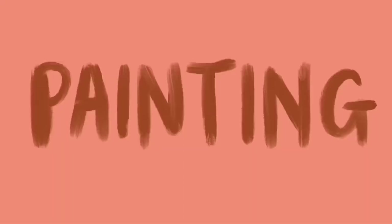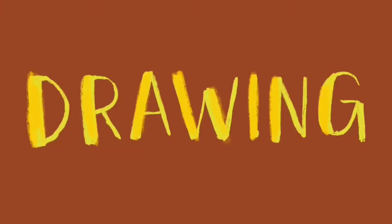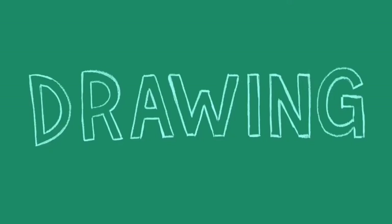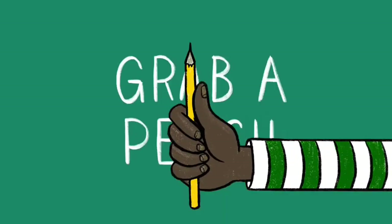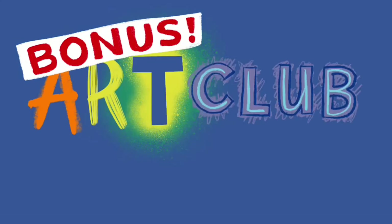Art club! There's gonna be some painting and drawing. Some of the time we might do drawing and painting, but most of the time we will do painting and drawing. Grab a pencil, grab a brush. We're about to do... Bonus! Art club!